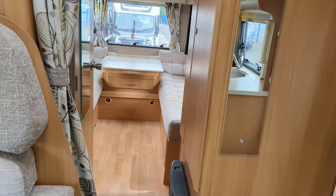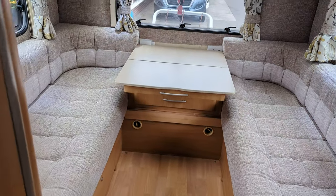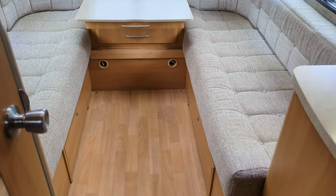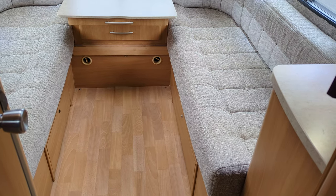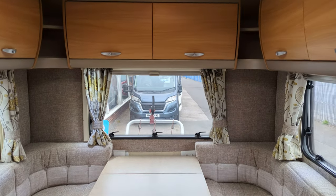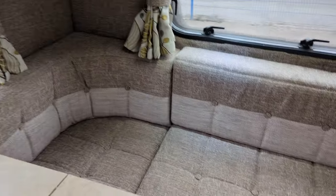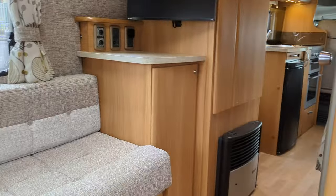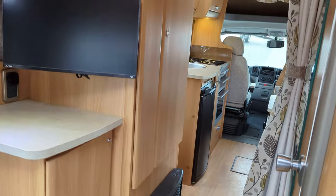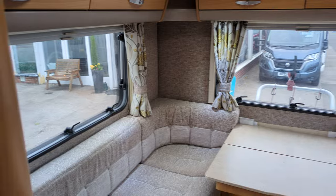Going through the motorhome toward the back, we've got this nice long rear lounge. This is your final bed — the cushions in the middle, you pull some slats out, meet the cushions in the centre, making your final 6th berth. You've got a couple of options functionality-wise. You can keep this as a permanent rear lounge and just use the over cab bed at the front, or vice versa, make this rear lounge a permanent bed and just use the dinette. People can go each way depending on what suits them best.